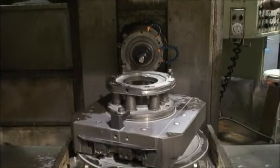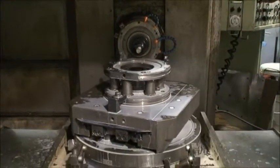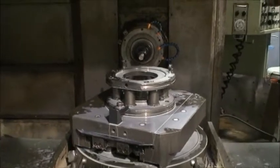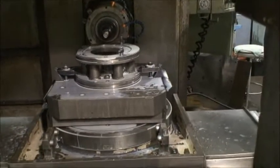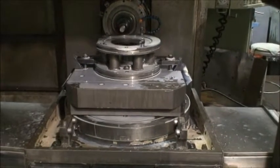It's equipped with a CAT 50 taper spindle nose. It also has a 50-position tool changer and has an extra set of pallets — I'll show you those in a second.